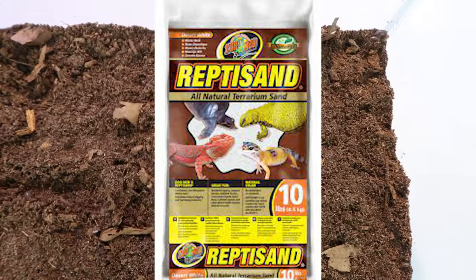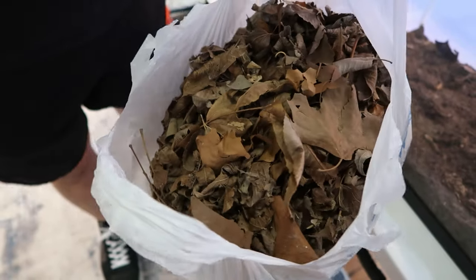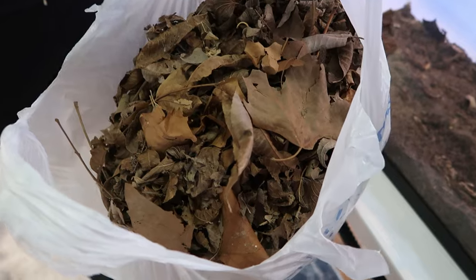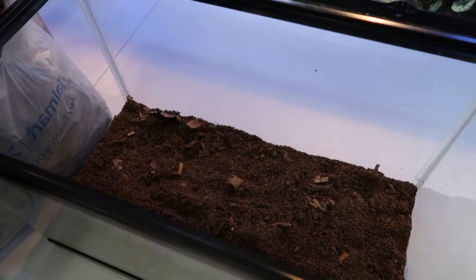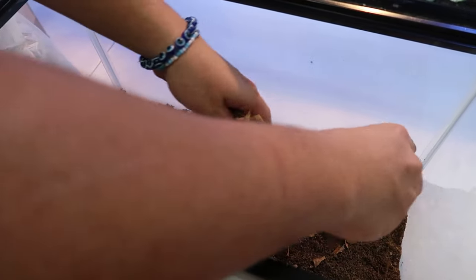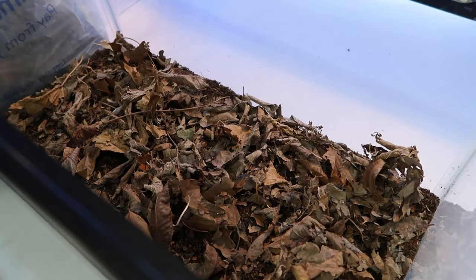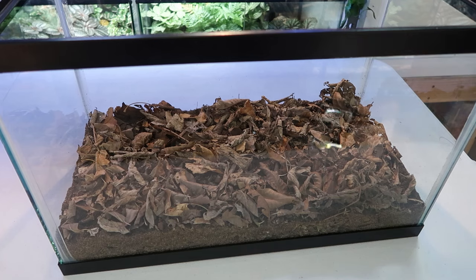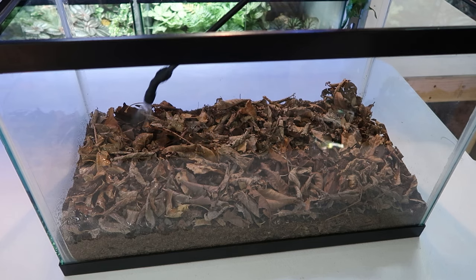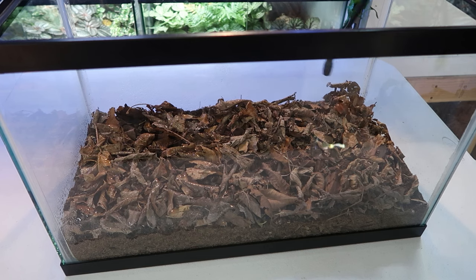If you get reptile soil and reptile sand and mix those together, it will look like this. Then I get some leaf litter, which is good for the crickets too — if you forget to feed them, they will eat the leaves. The isopods will eat the leaves and the cricket poop as well. I cover the entire bottom of the enclosure with leaves, crumple them up, spread them around, and this traps humidity in the soil so that humidity stays a constant 50 to 70%. Before throwing the crickets in, I spray the leaves down pretty good, making sure they're soaking wet so thirsty crickets can drink the water right off the leaves.